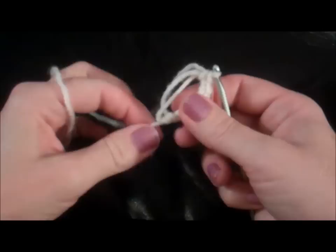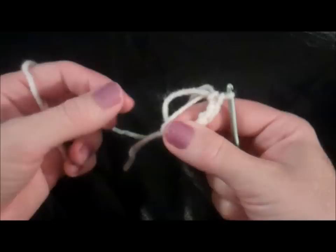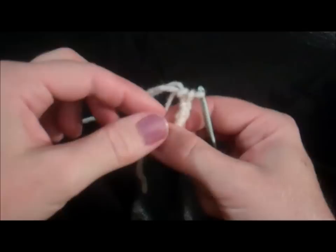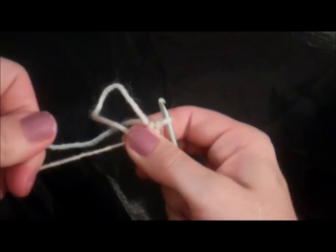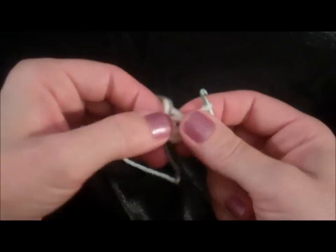Now we need to close this circle up. Hold the end of this piece with your thumb and index finger, and pull on one of these two strings that will close the circle up. We have to find it — pull closer to your thumb. That one won't pull, so we know it's this piece. Now the circle's closed, and we pull on the tail to get rid of this piece. And there you have it — a magic circle with six stitches.